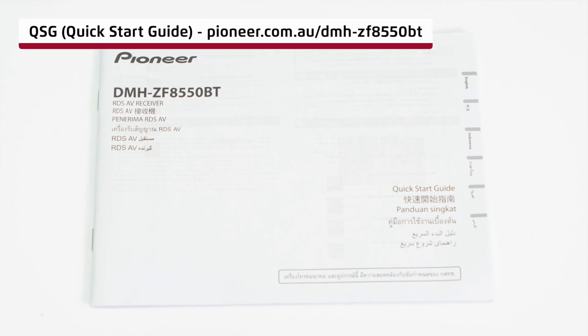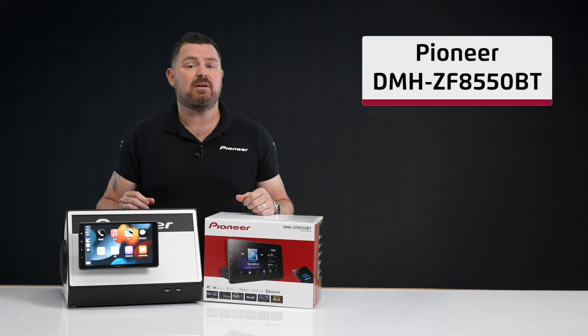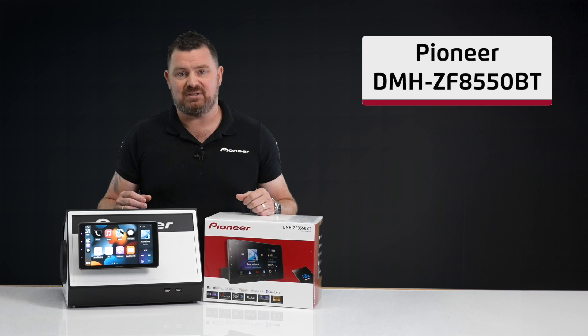And last but not least, the Pioneer DMHZF8550BT quick start guide. The full operation manual can be located on the product page of our website at pioneer.com.au/DMHZF8550BT. And there you have it — that's what's in the box of the Pioneer DMHZF8550BT 9-inch wireless AV receiver.